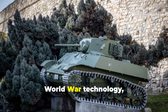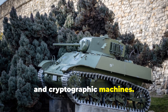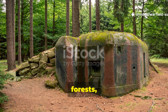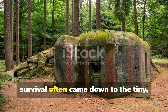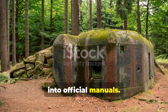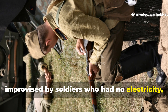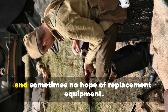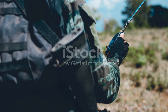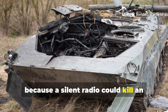When most people talk about Second World War technology, they focus on tanks, aircraft engines, and cryptographic machines. But in the mud, forests, ruins, and foxholes, survival often came down to the tiny, desperate inventions that never made it into official manuals. One of those was a field battery improvised by soldiers who had no electricity, no functioning supply lines, and sometimes no hope of replacement equipment. Yet they still needed their radios working, because a silent radio could kill an entire unit.